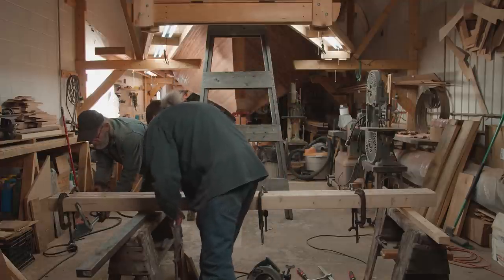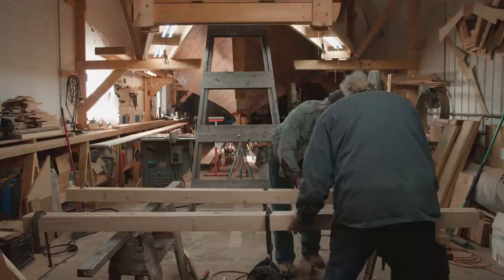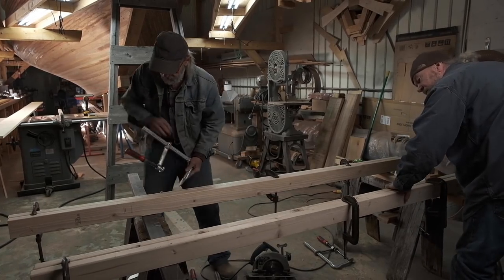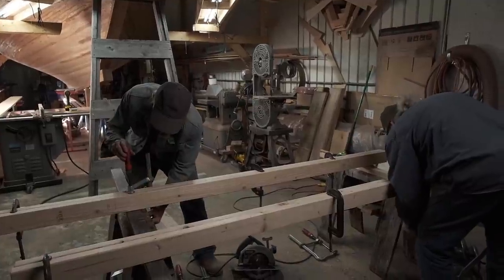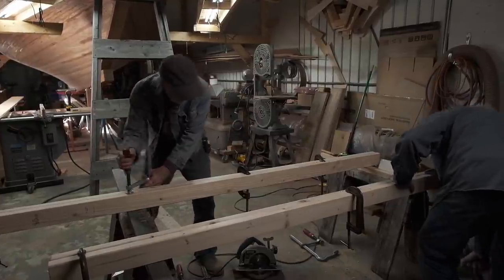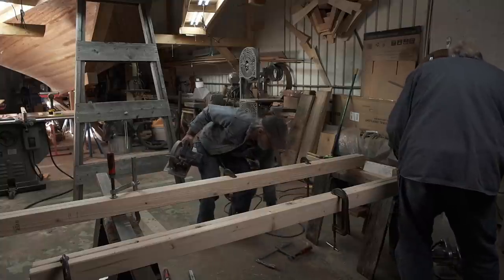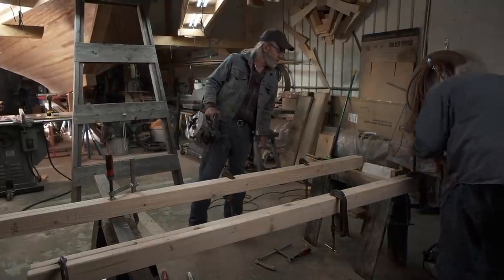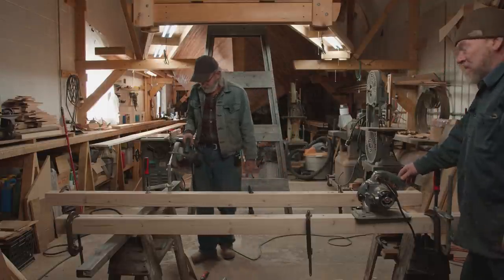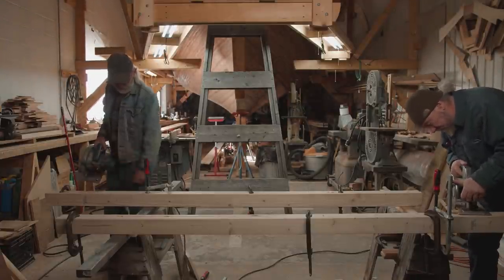We've got them clamped together vertically. All we want to do now is separate them — two legs on that side and two on this side — and then make our cuts. Now we've got two skill saws set up to cut exactly the same depth. Ken's going to use an old steam-powered Porter-Cable and I've got an antique Ryobi — they work just as good as the new ones. We're going to make a bunch of cuts straight across like that, then chip out the material with a chisel.